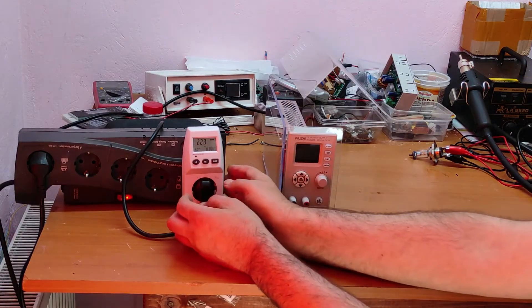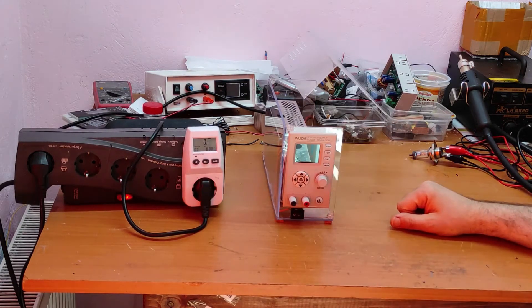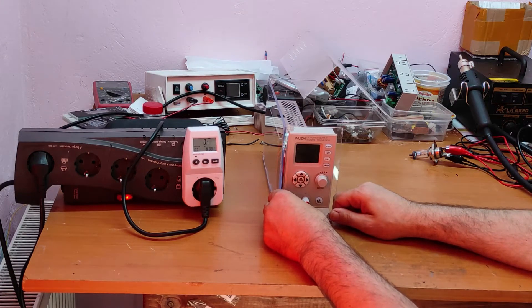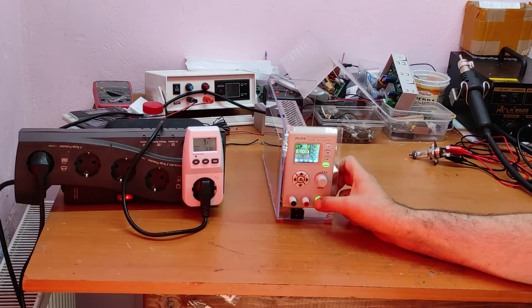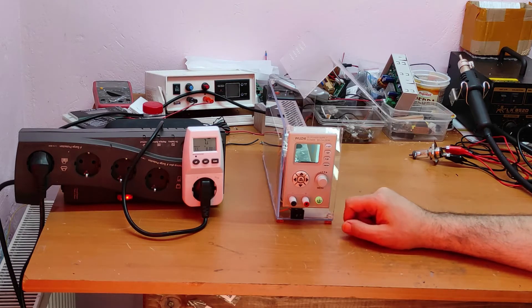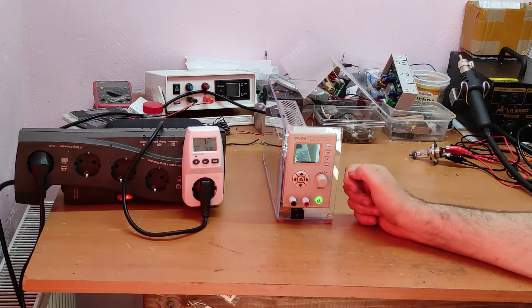Now it's on watts. I will start from the main switch — and with the switch off you can see there is about 8 to 10 watts power consumption when the output is off. That's why I put this main switch. Now let's power on.